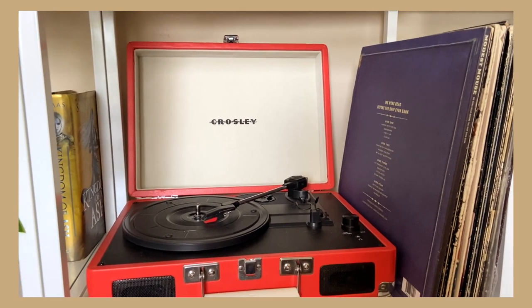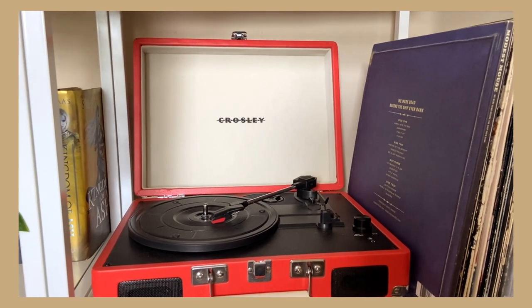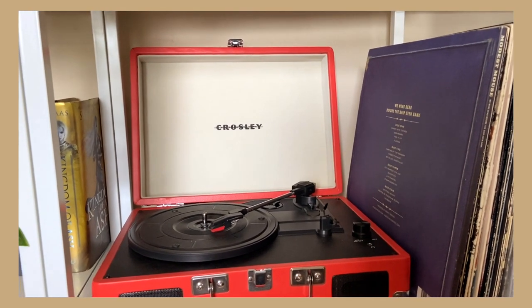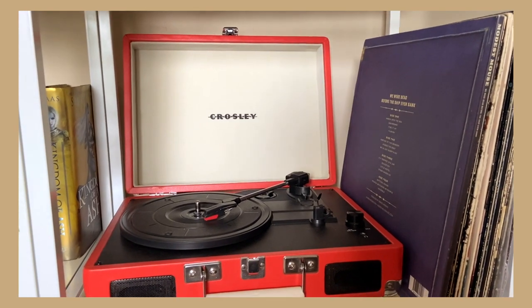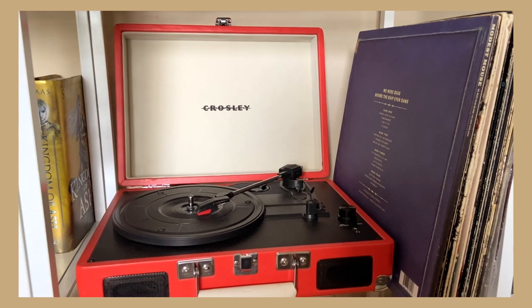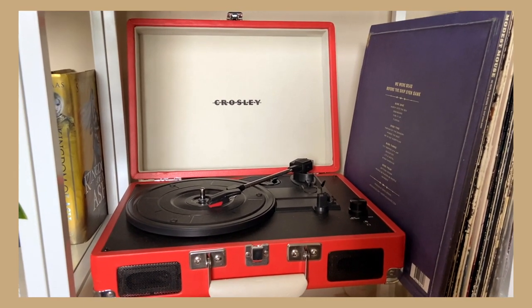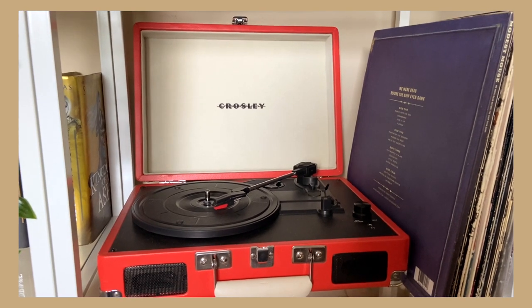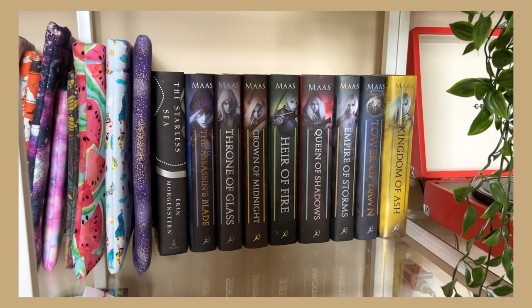Here is where I keep my record player and all my records. I could be here forever going over each one, but my favorite is the Modest Mouse record — We Were Dead Before the Ship Even Sank — one of my favorite bands of all time. I've seen them a couple of times in concert. I'm glad to finally have a shelf and a space to display this, because I do listen to records pretty frequently.